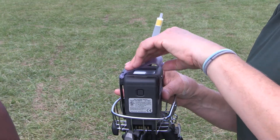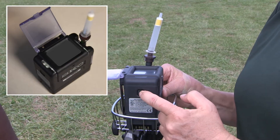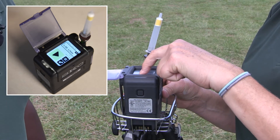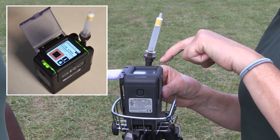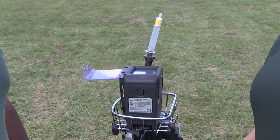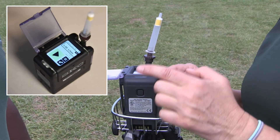Go ahead and open up the cover, then press the start button. You can see it's working because we've got green lights here. After the full hour, it will stop on its own.